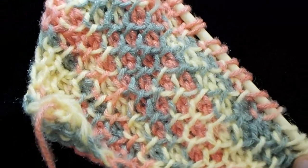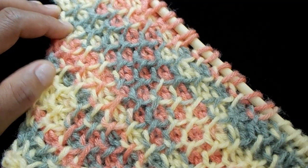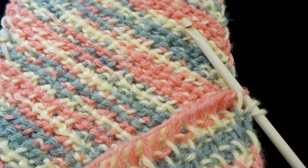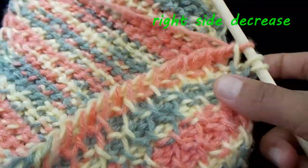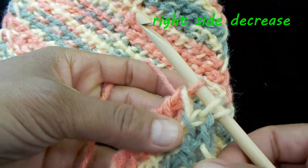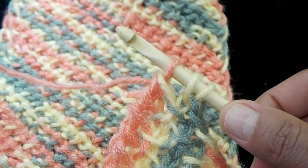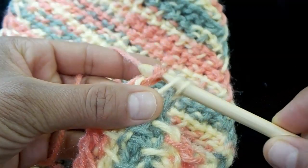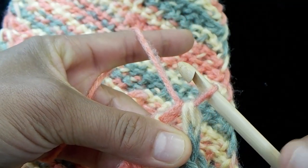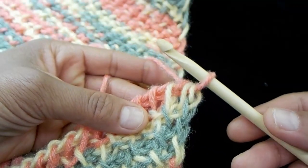Increasing on the right side and decreasing on the left side — once your item reaches the length you want, we'll start the decrease on the right side to finish up. When you're ready for the right side decrease, it means you're ready to close your item off. When you have three loops on your hook left, it's basically the same as the left side, except instead of end loops it's just one, two, and three on the right side. Yarn over and pull through all three, and extend your loop just a little bit — now you've made your right side decrease.